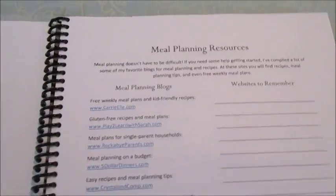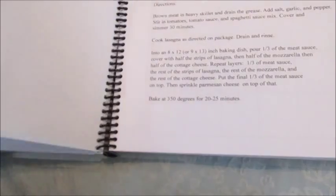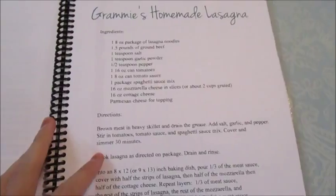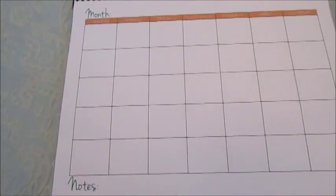The next page is a meal planning resources page. She has a whole list of meal planning blogs, and then there's a space where you can put down websites you want to remember to go to as well. She also has a recipe for homemade lasagna in here.